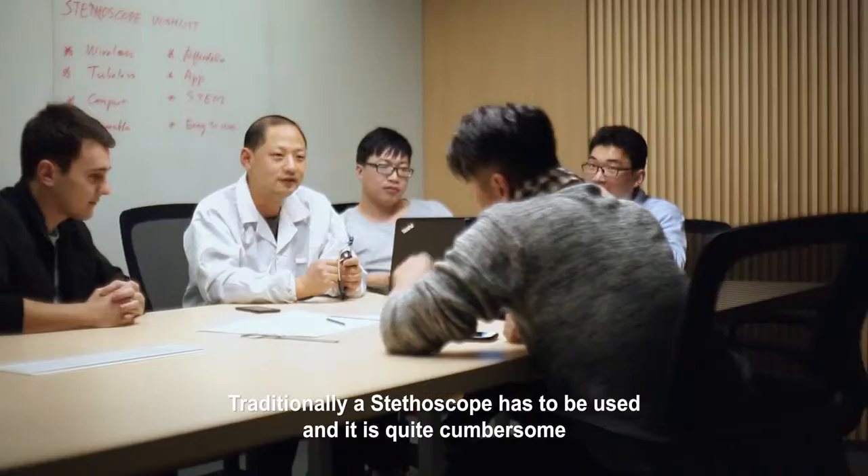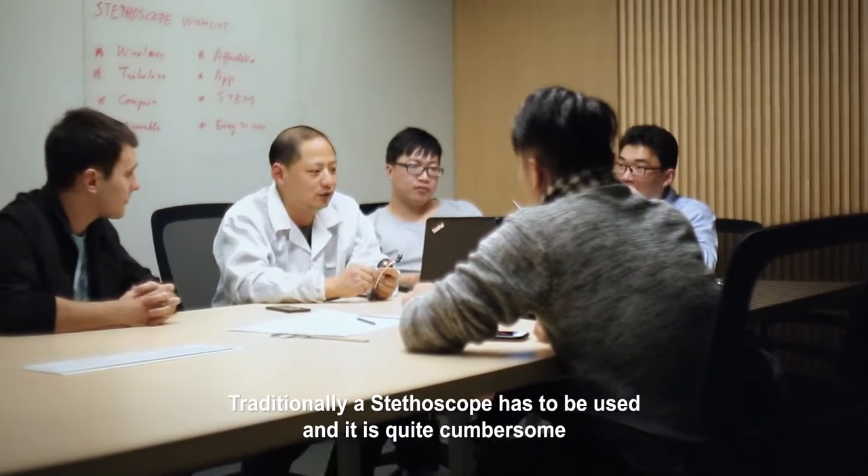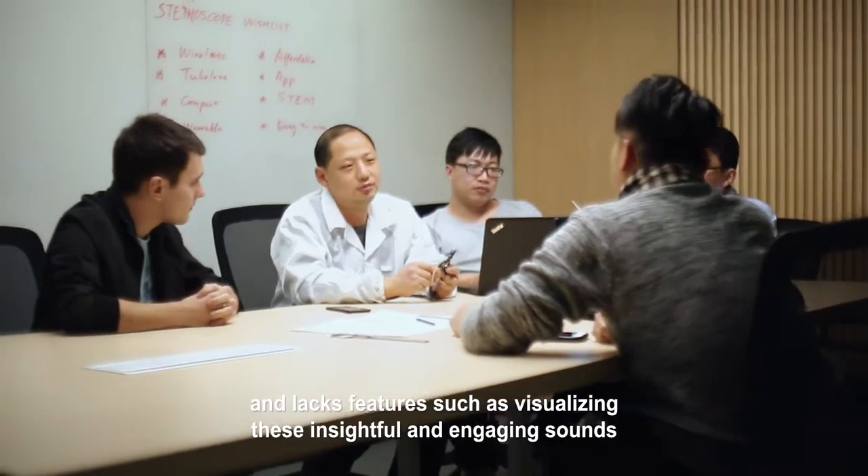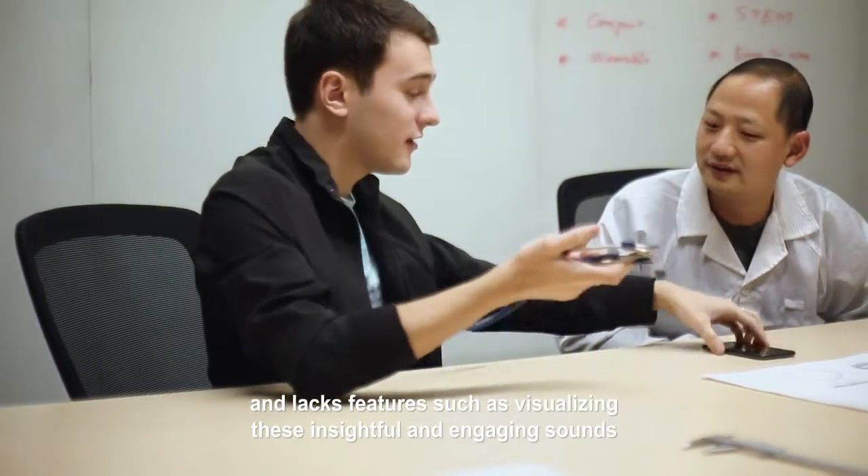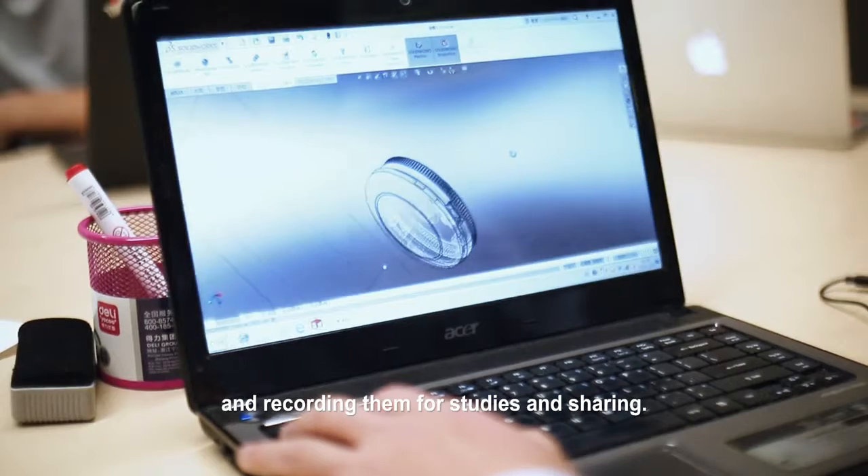Traditionally, a stethoscope is quite cumbersome and lacks features such as visualizing these insightful and engaging sounds, and recording them for studies and sharing.